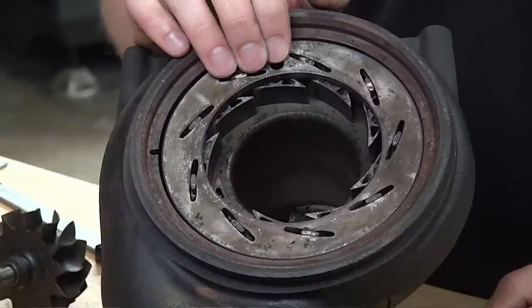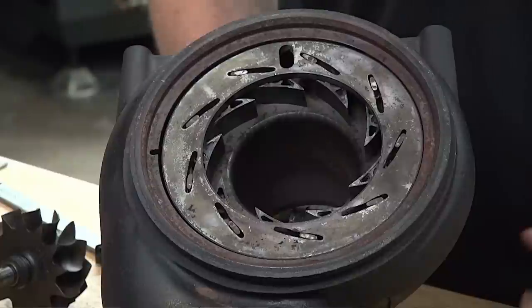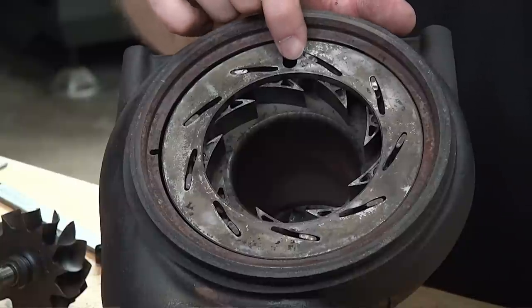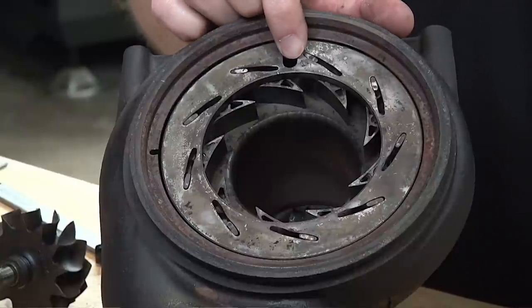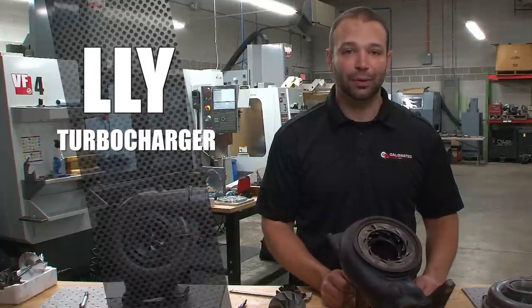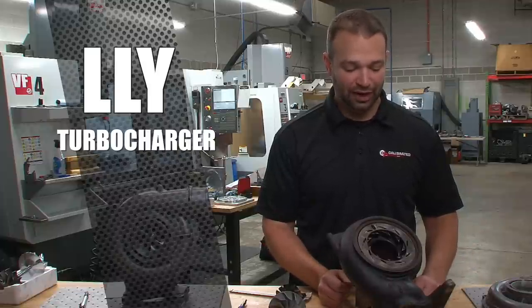As you get into higher load situations, you can equalize your back pressure and drive pressure, and maintain good turbine shaft speed by moving the unison ring. That's all electronically controlled by the engine management system — giving you high gas flow, high horsepower, high movement.